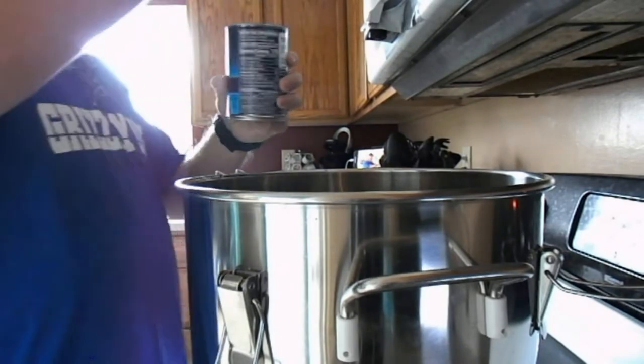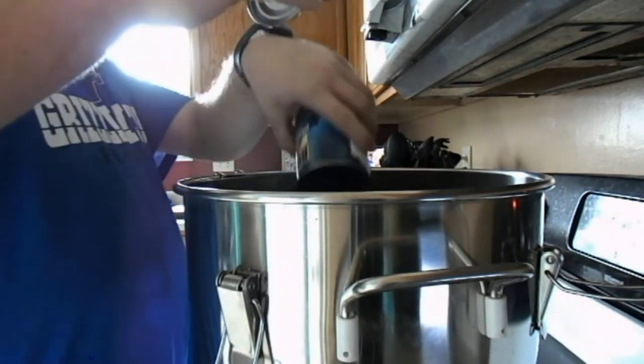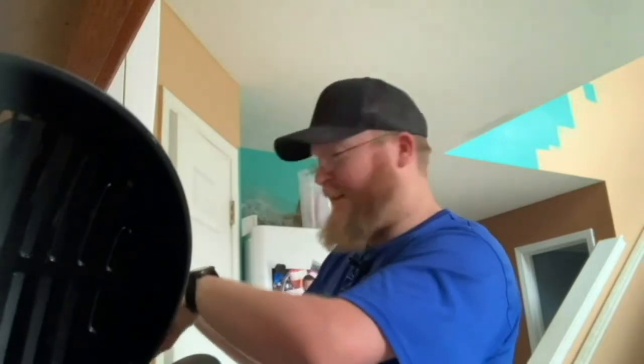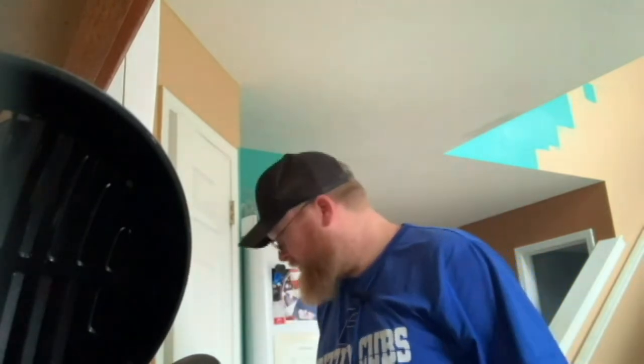It's kind of weird to cook and to talk — I've never had this many cameras. Well, they're not really all on me, but it's kind of weird, I'm not going to lie.